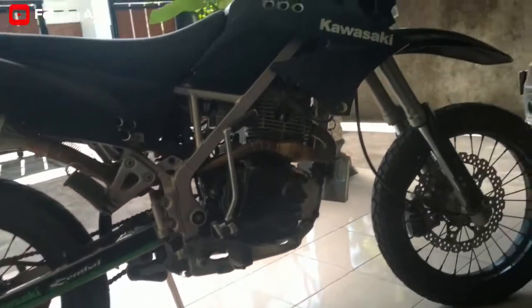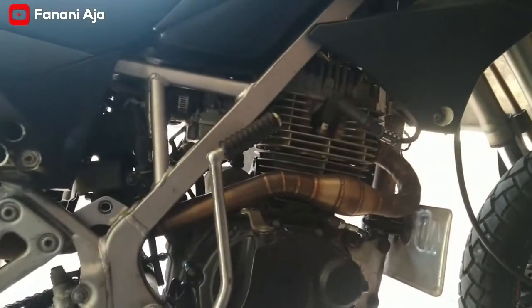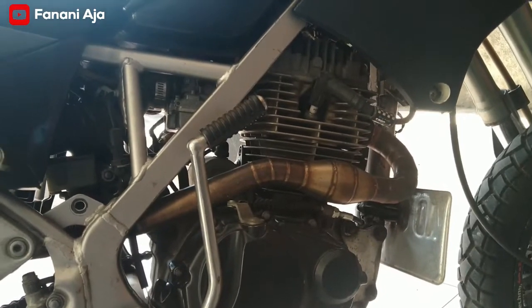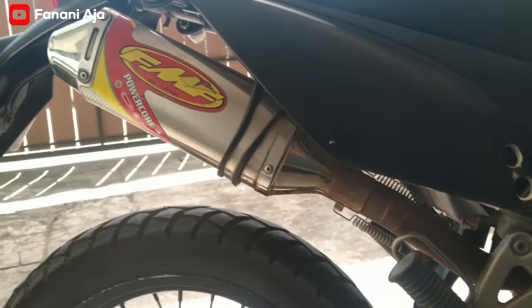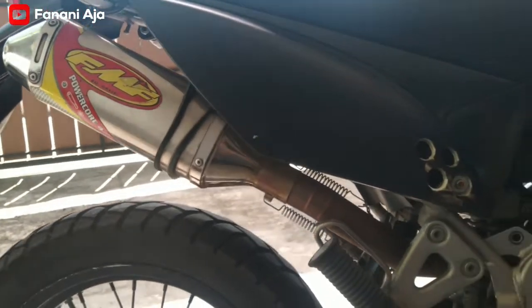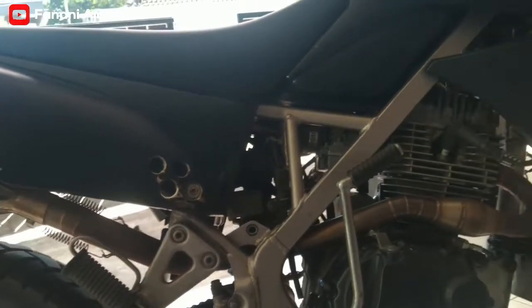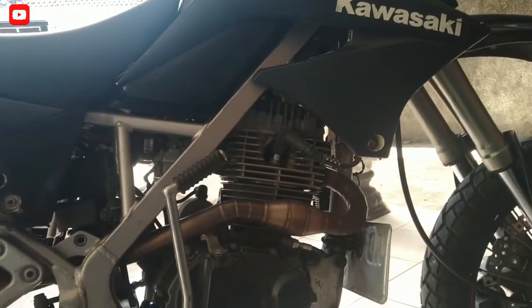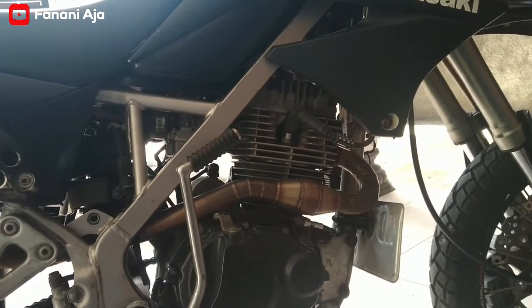Kemudian mesin ini mesin Tiger GL200. Ini knalpot pakai custom, beli di online, ini FMF KW ya teman-teman, sudah PNP, masuk ke mesin Tiger yang untuk KLX.